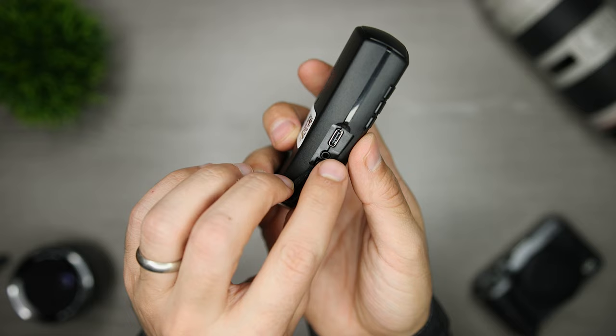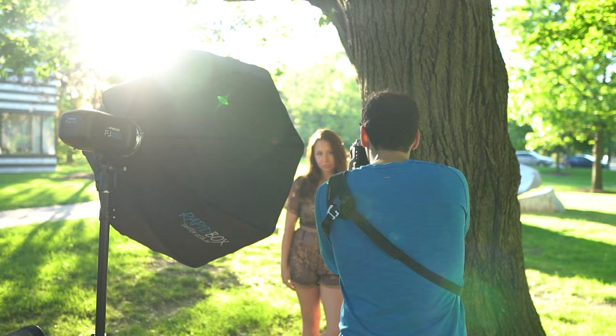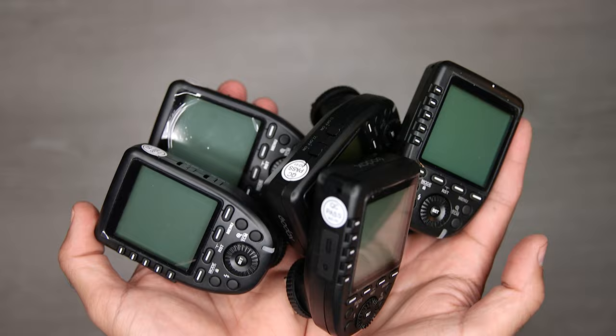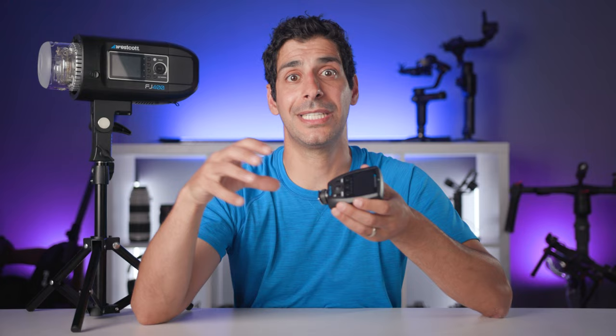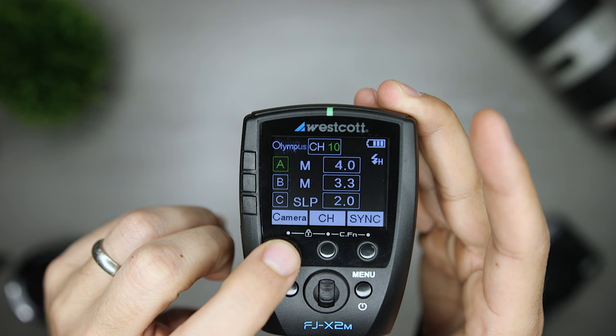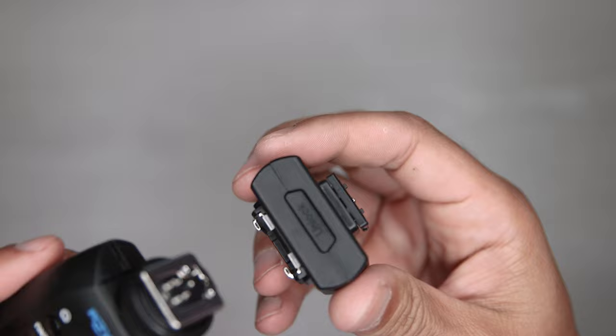The FJX2M is charged using USB-C, and I like that it has a hinge so I can view the screen when I'm above the camera, or simply flip it out of the way when my settings are locked in. One feature I really love about the FJX2M is that it works across different camera brands. With my other strobe system, I had to buy a trigger for each brand — now I can just take it off one camera, put it on another, select the brand from the menu, and I'm all set. Note that if you have a Sony camera, you do need to buy an additional adapter, which costs $20.